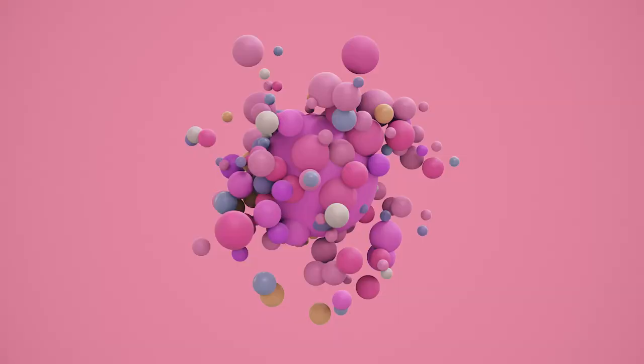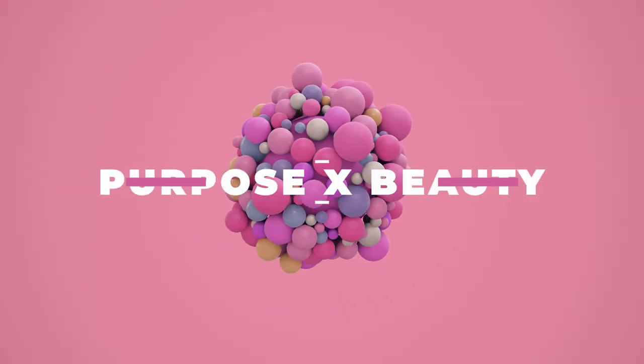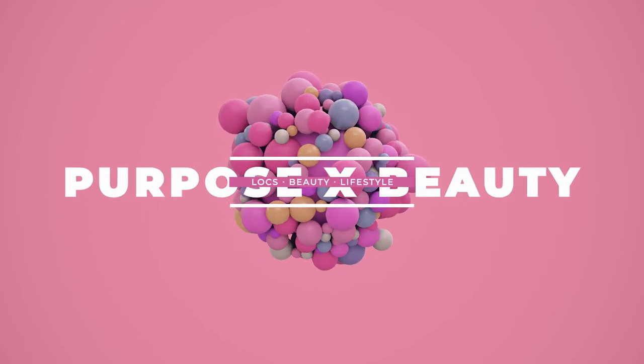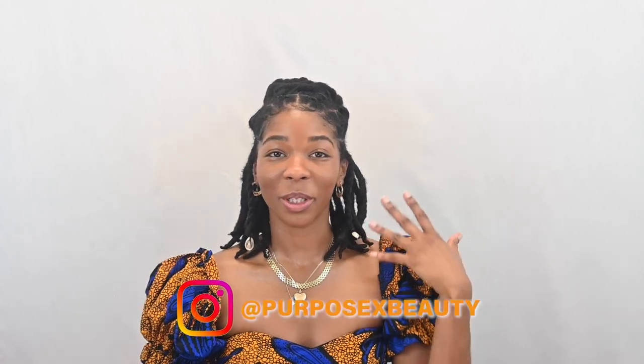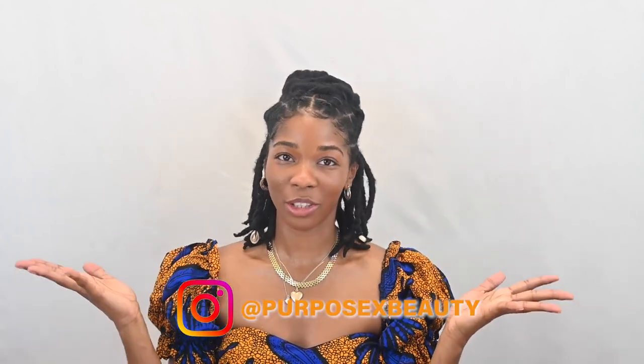The fastest way to lock your hair: comb coils, hands down. The easiest way to lock your hair has got to be two-strand twists. Welcome to Purpose X Beauty where we talk about everything locks, lifestyle, and beauty. My name is Simone and this is the ultimate guide to help you figure out what method will work best for you starting your locks — whether that be comb coils or two-strand twists.